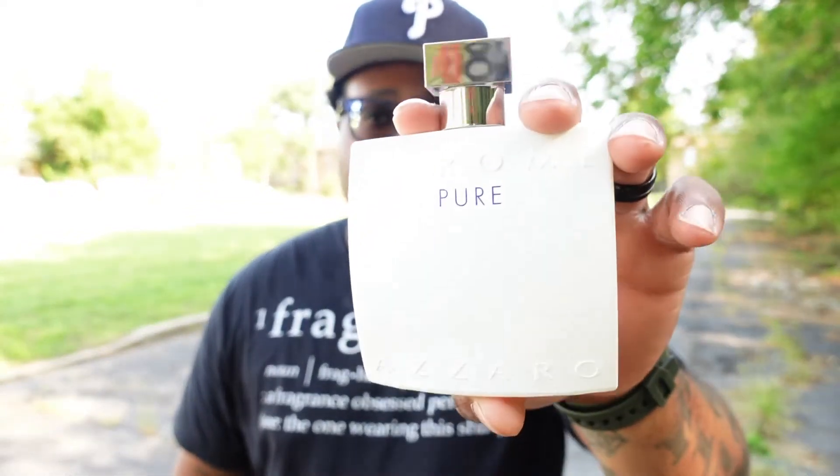I definitely think it is an excellent cheapie to have in your collection as the seasons change. Going into fall, if you want something that's not so fresh but has low sweetness, you could wear this between about 55 and 65 degrees outside. If you're not trying to spend a lot of money, check out Chrome Pure.